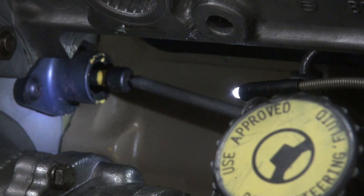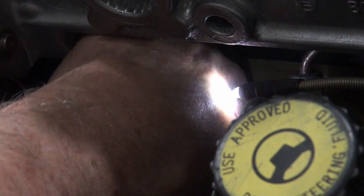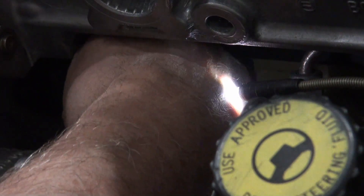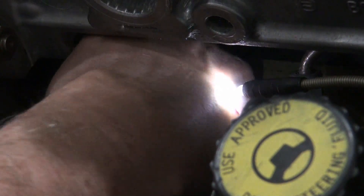That's it. I'm going to check that the pin moves in and out freely. It's pretty good — yes, I think it's good.